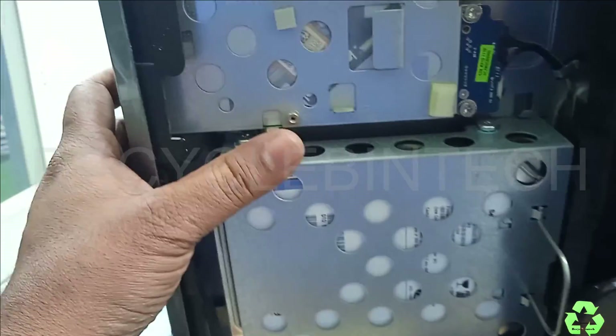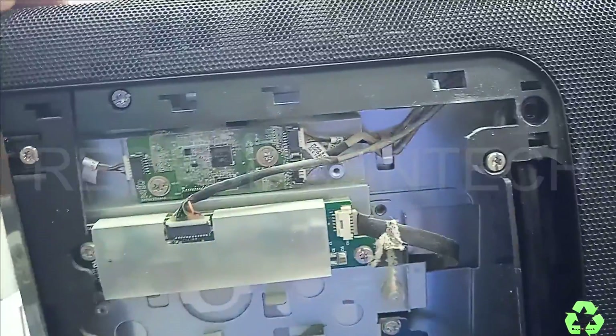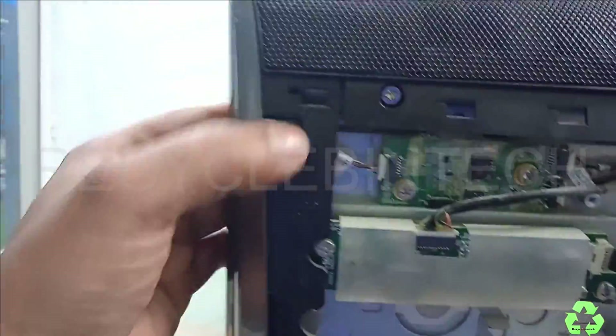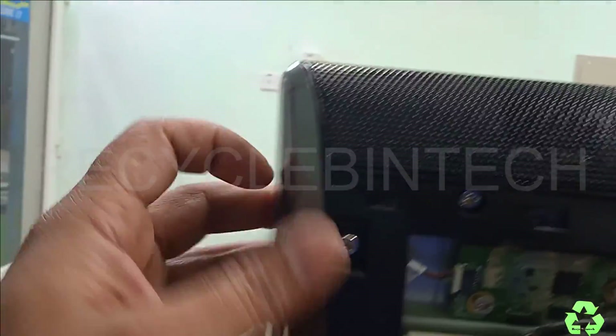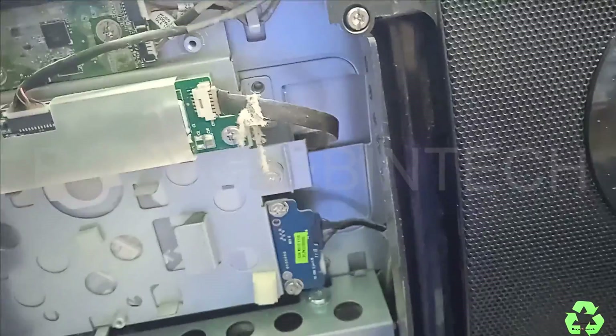If you want to replace something on the motherboard, we have to remove all these screws. Then we can separate it from this place. While removing, at this corner you can remove the body from this layer, and then from the next layer — after that we can replace it.